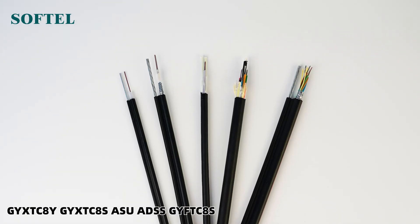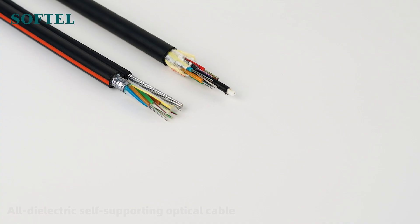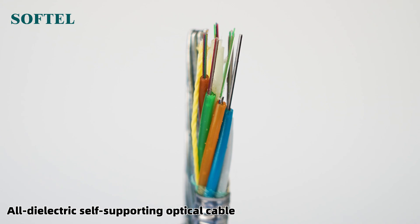GYX TC8Y is specially designed for long-distance transmission with high reliability and high tensile strength, suitable for buried or overhead installation.